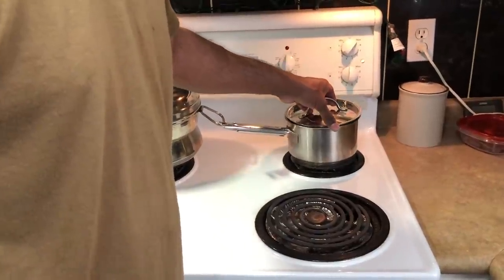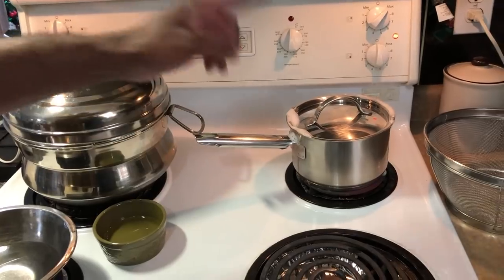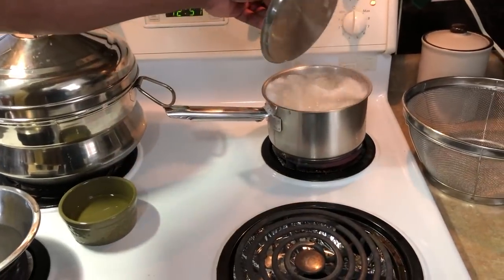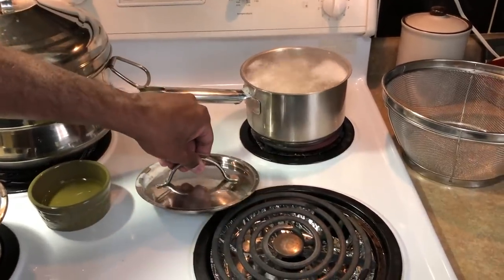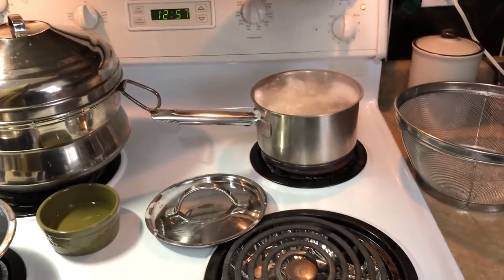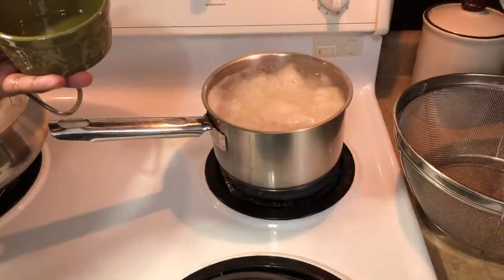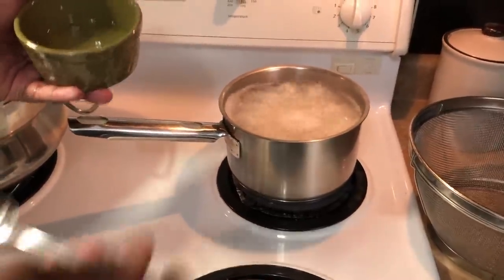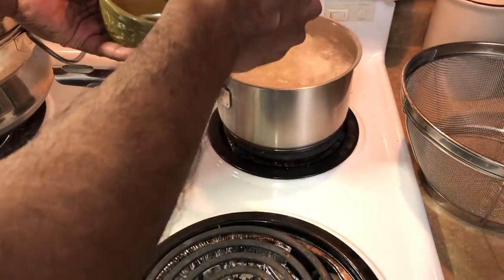Make sure to cover your pot so it boils faster. The rice is coming to a boil already, as you can see. Now I'm going to reduce the flame and let it cook through. You can see I've reduced the flame and it's still boiling — I'm going to add about two tablespoons of oil.